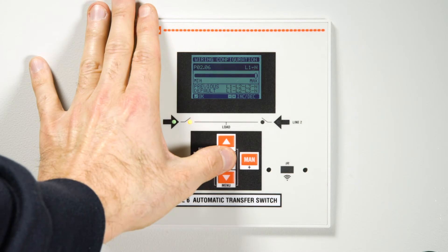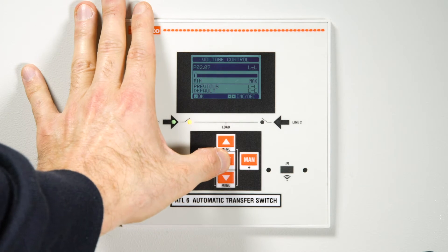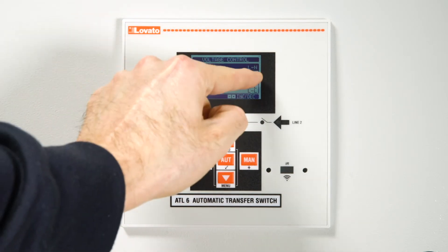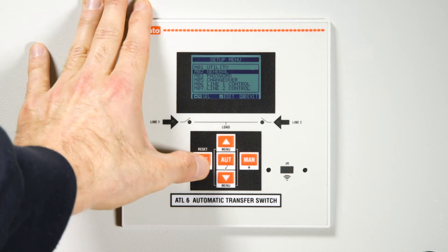Lastly, change the voltage control from LL, linked voltage, to LN, phase voltage. Press the off button several times to save the parameters and restart the device.